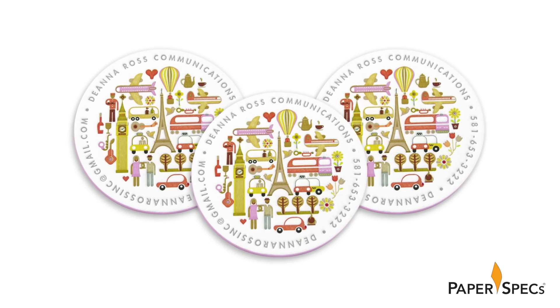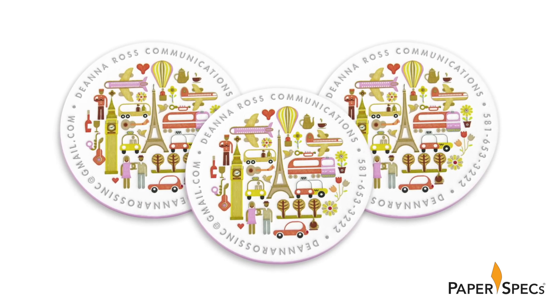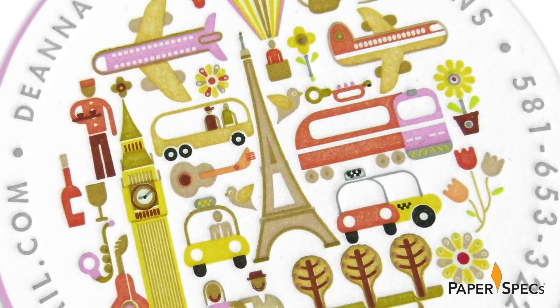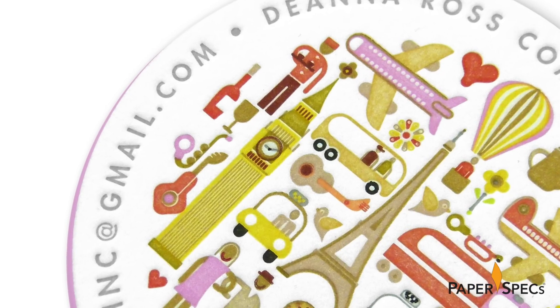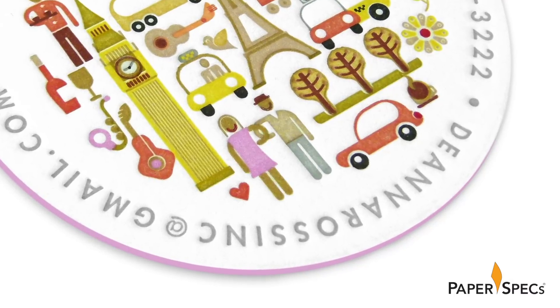While the card is small — two and a half inches in diameter — there is so much to look at, literally. First up, the incredible detailed illustrations, from the Eiffel Tower to Big Ben to miniature people. The images are marvelous in their detail.